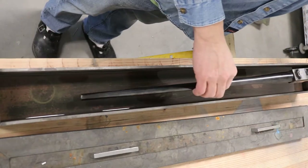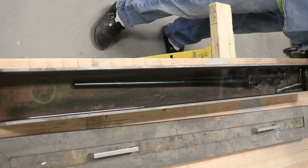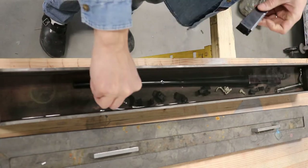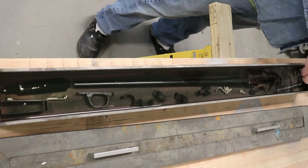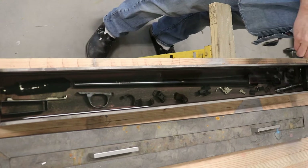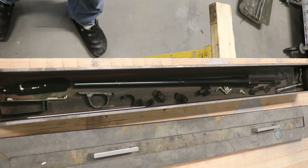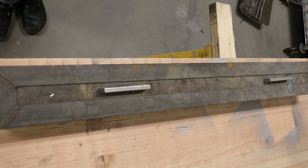Let's go over to the solvent tank. I made it from a piece of four-inch steel where I cut the top side off and made a lid. I fill it with acetone and soak all the gun parts in it for at least an hour in order for it to really work into all the tight spots. With all the parts in the solvent, we'll put the lid back on so we don't evaporate too much acetone, and we'll let that sit for about an hour.